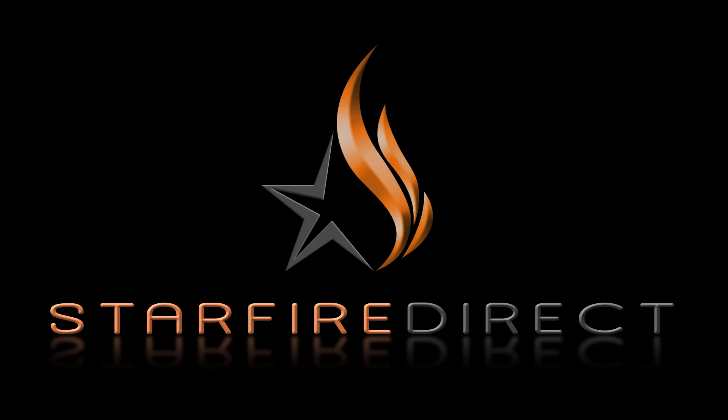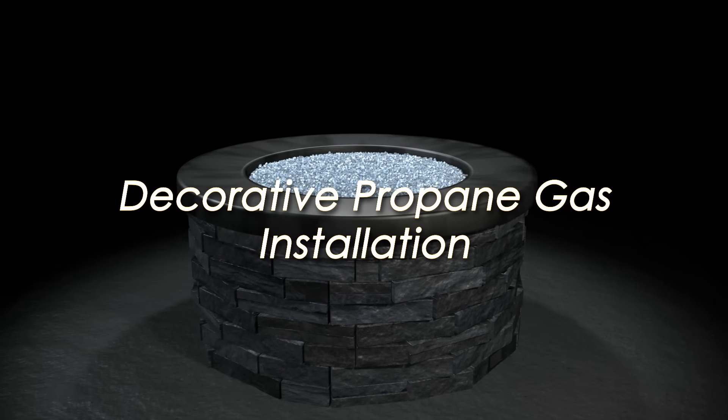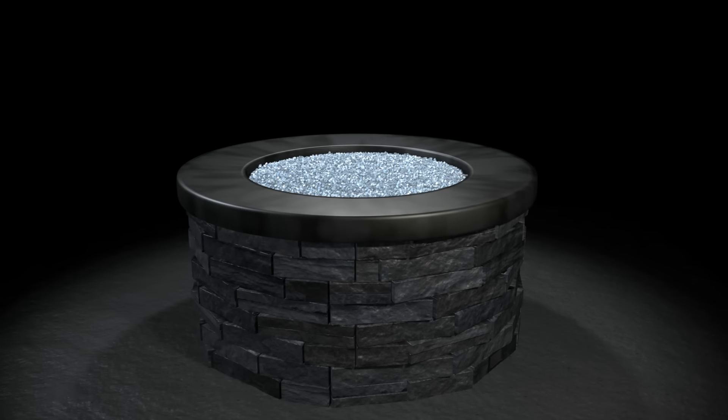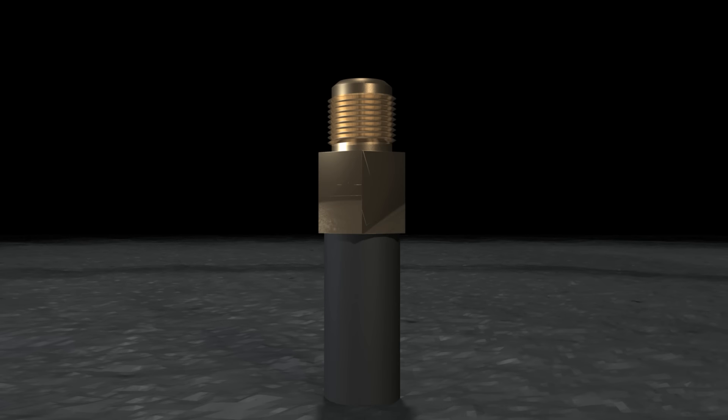StarfireDirect.com presents how to properly set up a fire pit using propane gas with fire glass. Your fire pit will require a propane gas source, whether using a typical barbecue propane tank or a stubbed hard pipe propane line.